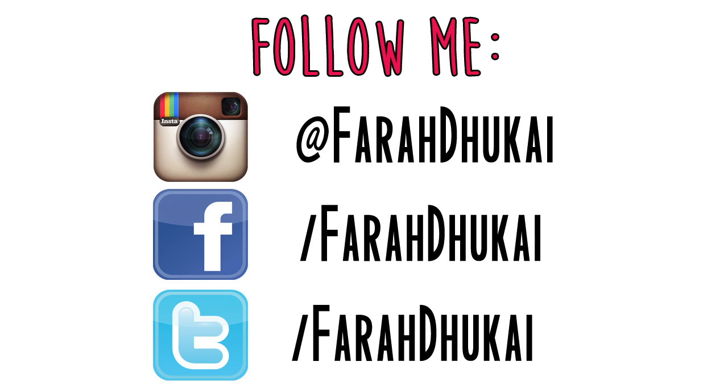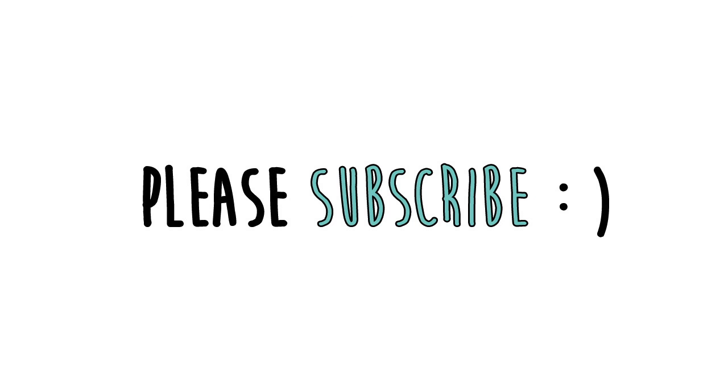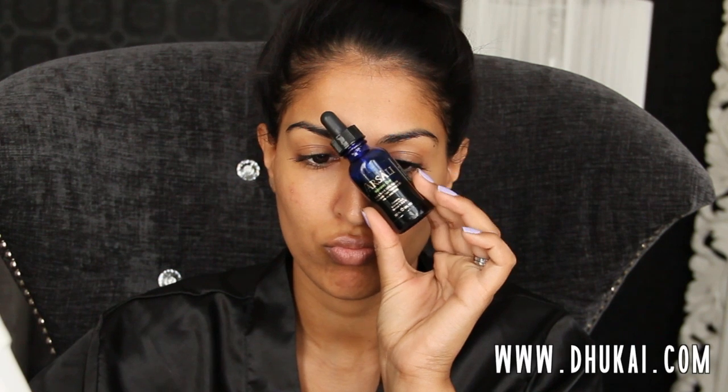For more information, check out my blog, Dukai.com. Follow me. Hey guys,